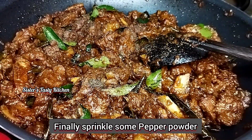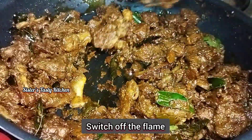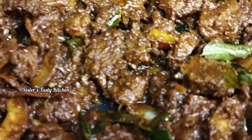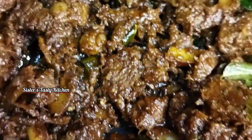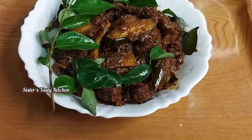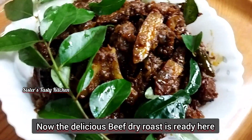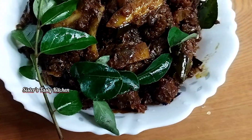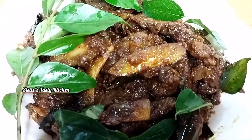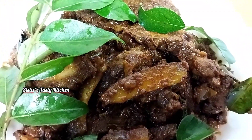Cook it for a little while. When you add beef, you can add a little bit of beef. If you add a little bit of beef, you can add a little more.